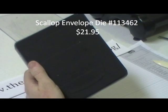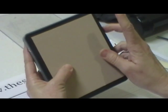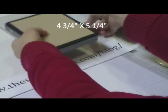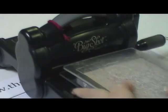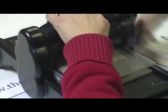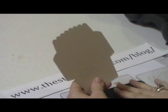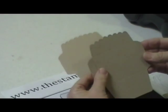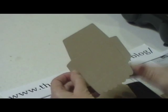You're going to start out with the scallop envelope die and you need two of these. My box is in crumb cake and my piece is cut four and three quarters by five and a quarter, and then you've got to sandwich your plates. You want two of these, and you want to do these separately because if you run them together, this happens — wherever it was scored, it wants to cut through. So you want to make sure you do them one at a time.